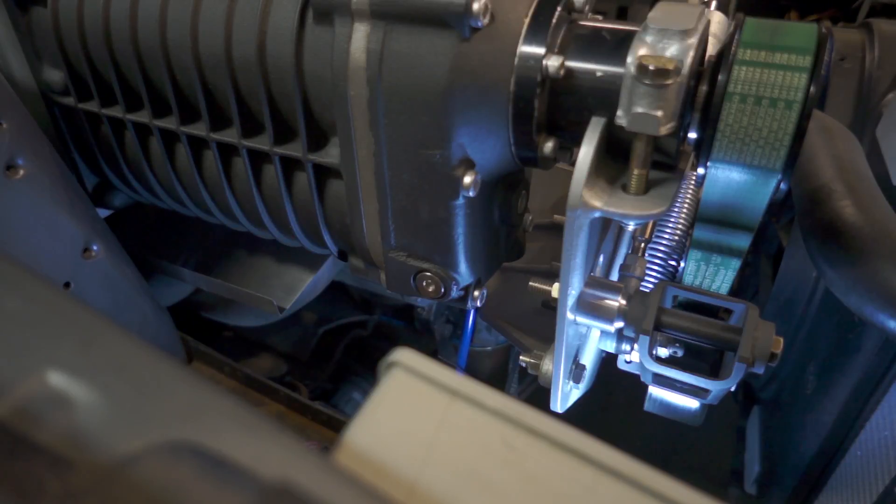Since we've blown up our fair share of pistons, I figured after a full year of running nine-second passes, it was probably worth checking the one that always goes — that would be number one.